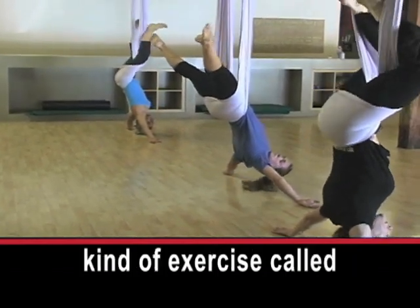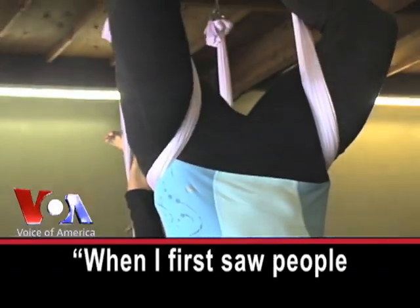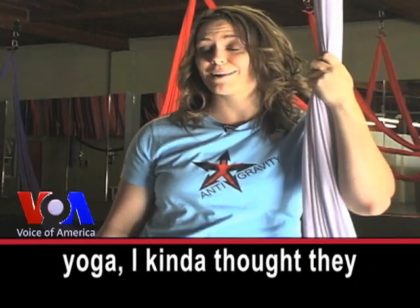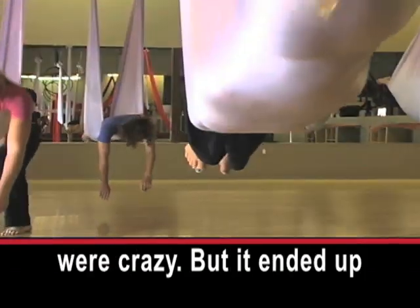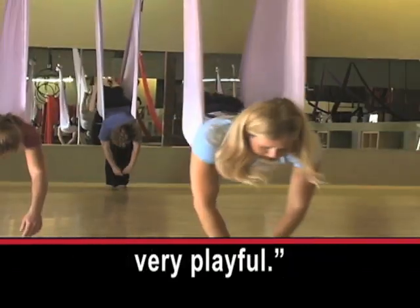Some health clubs offer a kind of exercise called anti-gravity yoga. When I first saw people hanging upside down from hammocks and calling it yoga, I kind of thought they were crazy. But it ended up being a lot of fun — the swinging felt very playful.